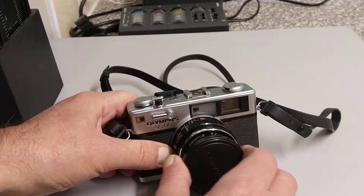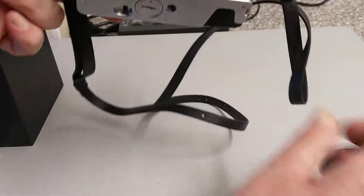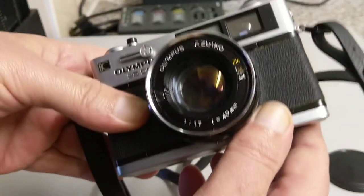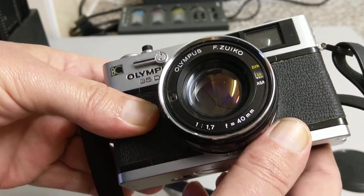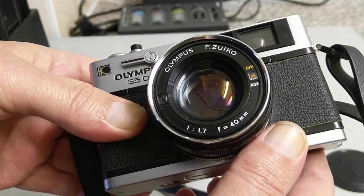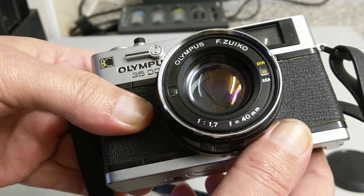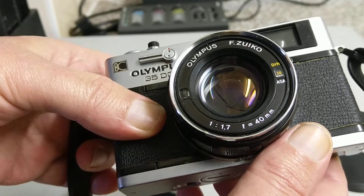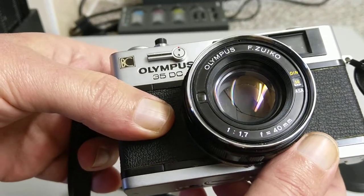This has the same lens as the RD, and really that's the reason why you'd buy one of these. It has a 40mm f1.7 — f1.7 is quite a low number, so that's what's regarded as being a fast lens. It's a very fast lens.